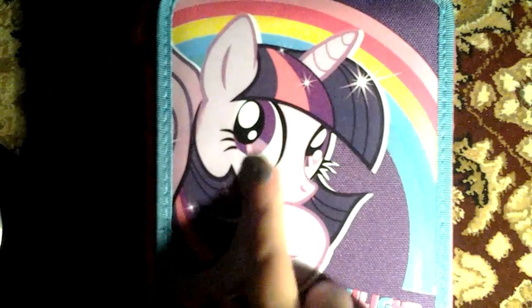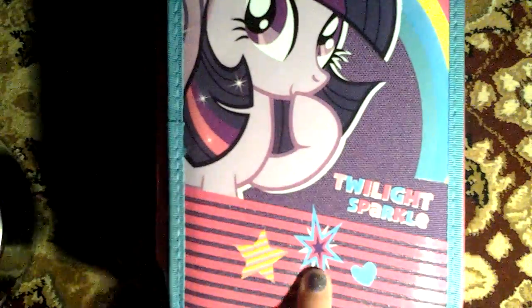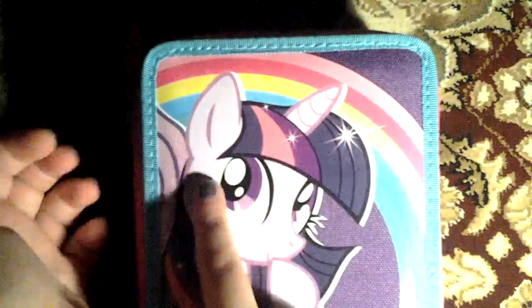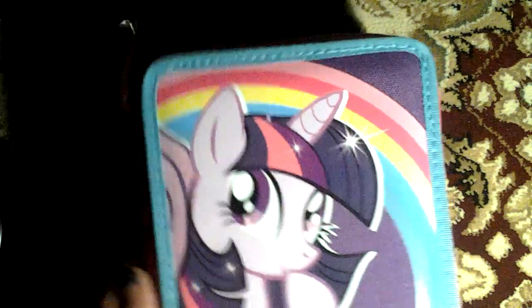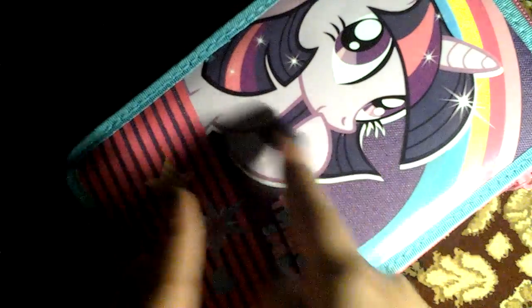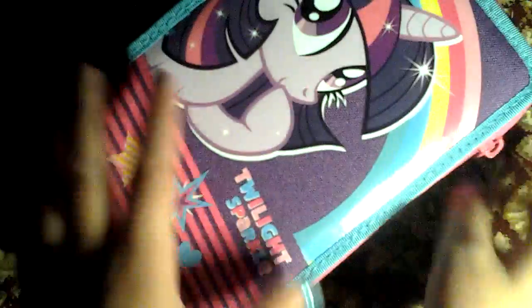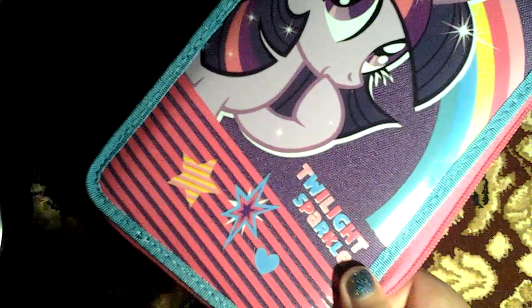It says Twilight Sparkle here, and there's Twilight. Oh, so sweet. And there's a star, a heart, and a star that kind of looks like Twilight's cutie mark. And there's a rainbow. And it was actually a really good deal for a big pencil case that doesn't rip — it's not one of those cheap pencil cases. It's awesome. And it's Twilight, and there's school supplies in it.